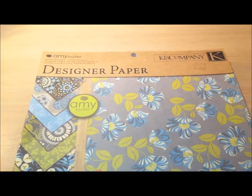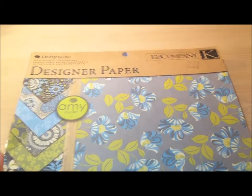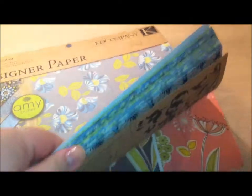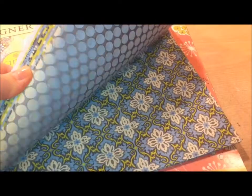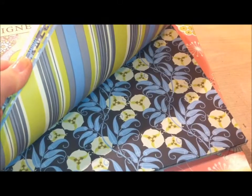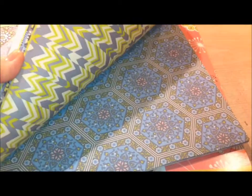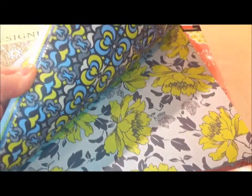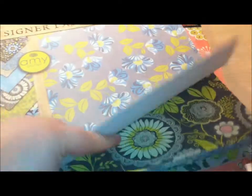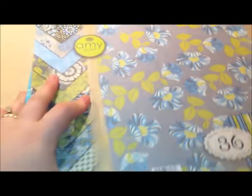The second one I got was this K&C designer paper pad. It's double-sided, 36 sheets, in all shades of blues and those limey apple greens patterns. I love it — love the patterns.